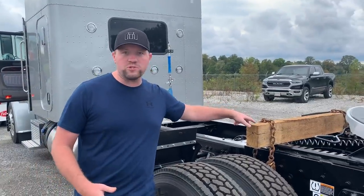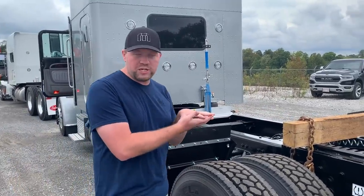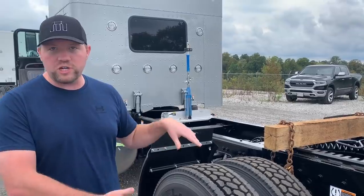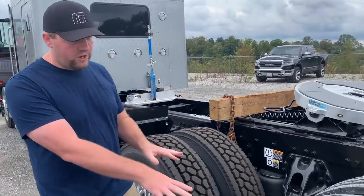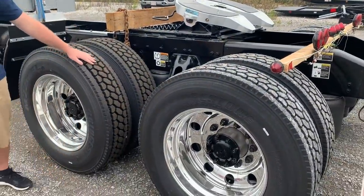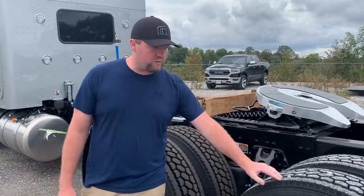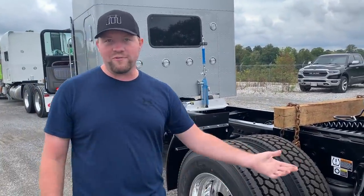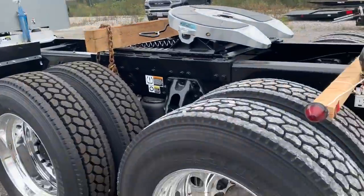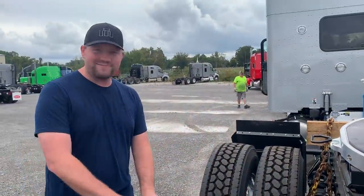They also chain up this front axle so that whenever it goes piggyback, the suspension doesn't unload and touch the ground — they want to keep this one off the road while the rear one is on the road. As you can see, this is a brand new tire here — it's still got the little nipples on it from the mold. But this tire has been worn in a little bit because it's got roughly 500 miles on it from Denton, Texas. Not worn out, just worn in — broken in a little bit, it's ready.